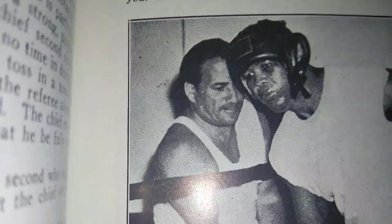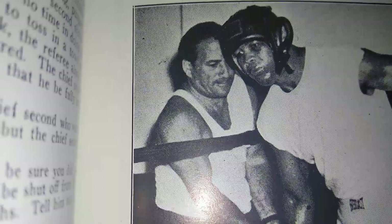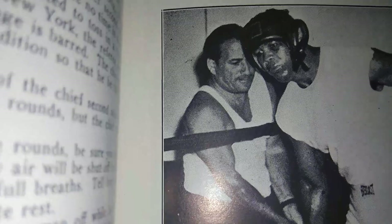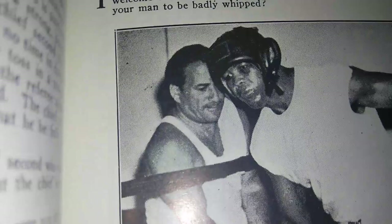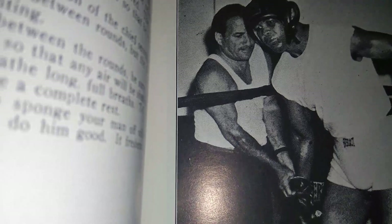Here you have Jack Blackburn working with Joe Louis. And here you have Manny Seaman and Joe Louis. Manny Seaman was the second in that corner — Jack Blackburn was the chief, the head trainer, the master trainer. When Jack Blackburn got sick and passed away in '42, Manny Seaman took over. Manny Seaman was like Freddie Roach, and Jack Blackburn was like Eddie Futch. When Eddie Futch passed away, Freddie Roach took over as head trainer — same thing happened with Manny Seaman when Jack Blackburn passed.